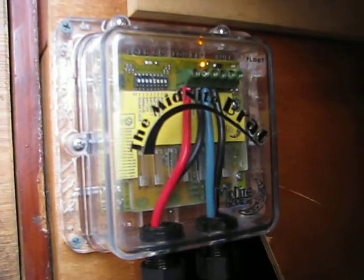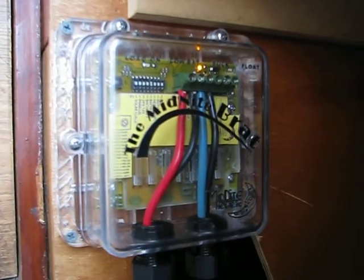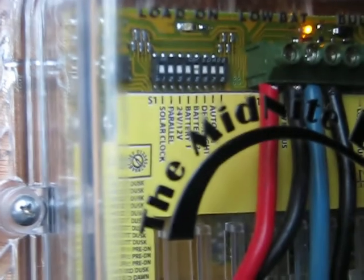Around the front, I've made a cover here because my girlfriend, whose van this is, does not like blinking LEDs at night when she's trying to sleep. You can see the little orange light is on, which means it's in bulk charge phase. There are a series of dip switches up at the top left there.